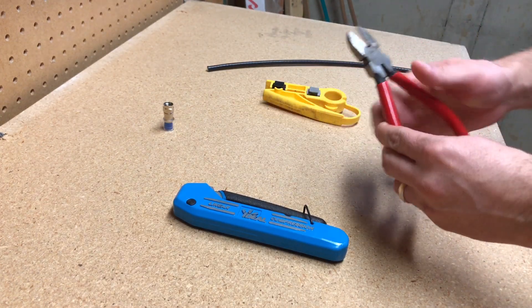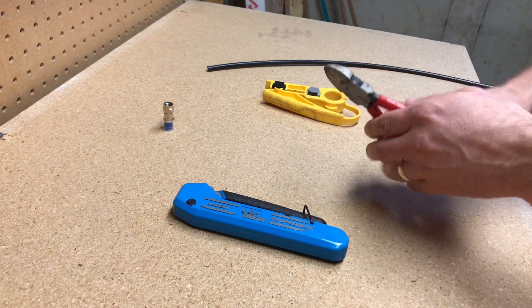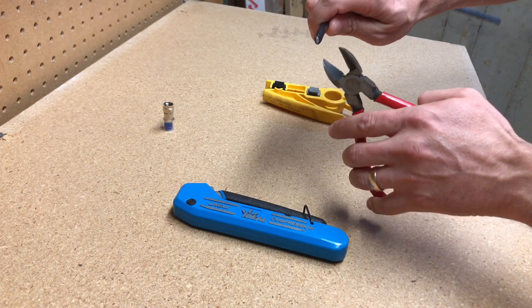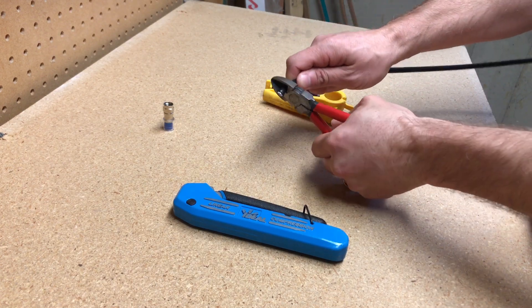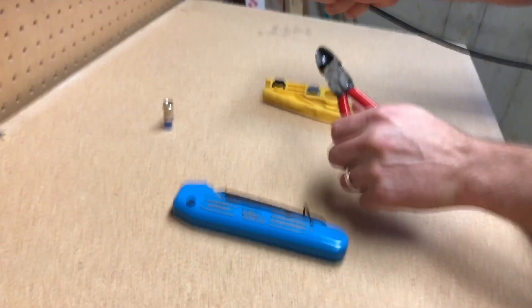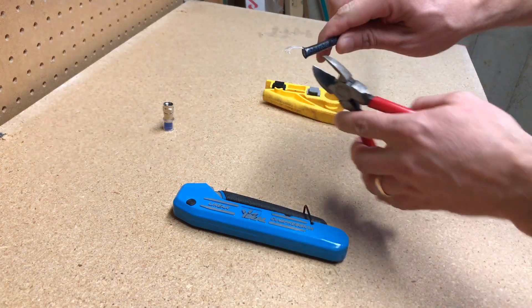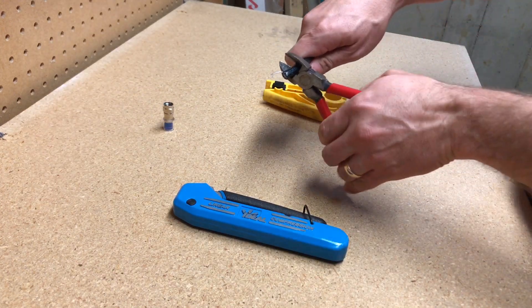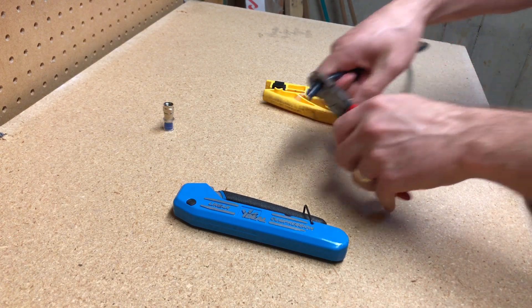Let's first start with the cutters. You want to make sure you have a pair of sharp cutters so you get a clean cut if you're removing an existing connector. See, that's not a clean cut — you want to get rid of this. Let's try that again. There we go.